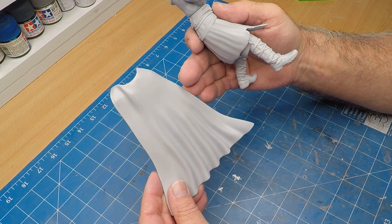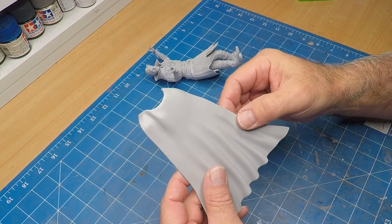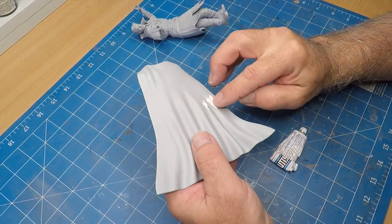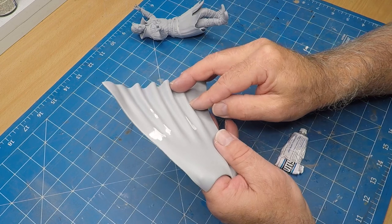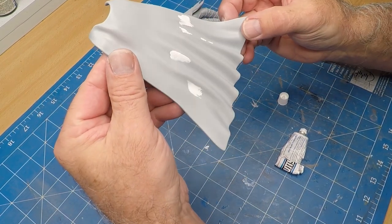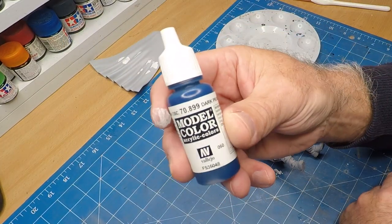Now with the undercoat done — which I sprayed off camera — I did find some issues with the cape and some areas that needed to be puttied up. Once the actual spray job is all even, you can actually see some of the flaws.